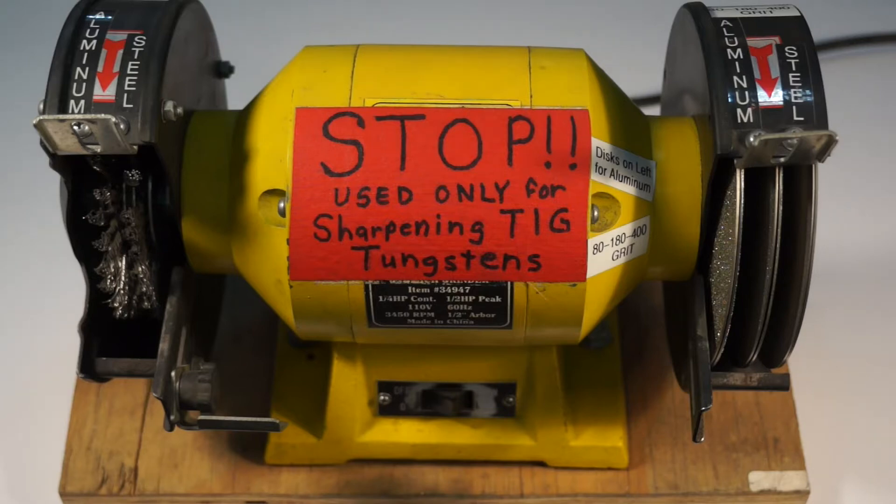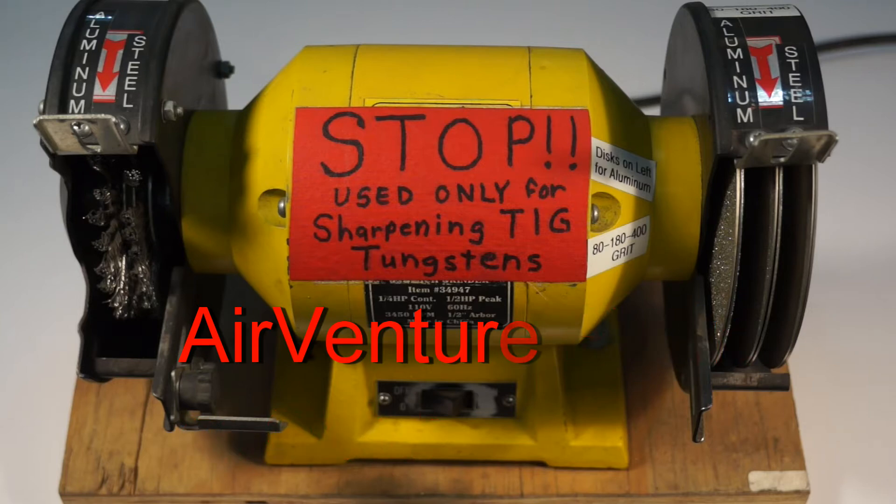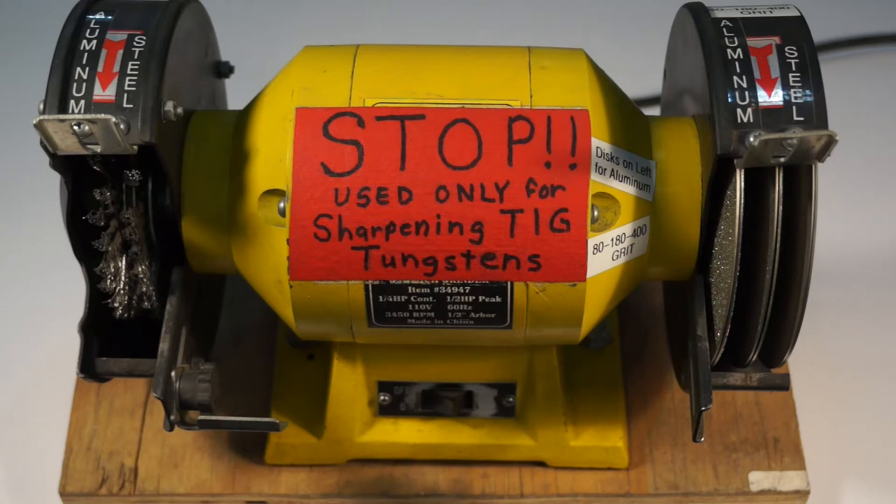I did an article in the EAA Experimental Aircraft Association magazine in the November 2017 issue — had a write-up in there. I presented that to them at last AirVenture, and Charlie Becker wanted me to provide pictures, and he wrote up the article on my setup. I had an overwhelming request for more information on this, so I'm posting this YouTube video.